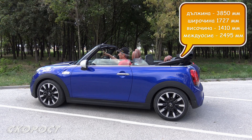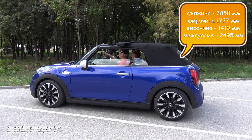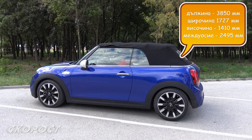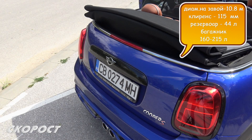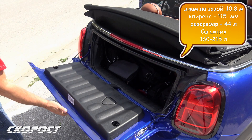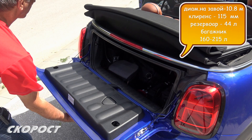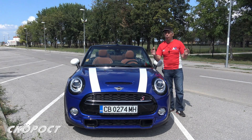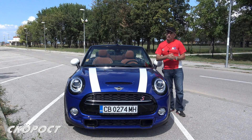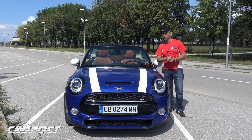The Mini Cooper S Cabrio is 3850mm long, 1727mm wide, and 1410mm tall. The wheelbase is again 2495mm. The turning diameter is 10.8m and ground clearance is 115mm. The fuel tank is 44 litres, and the boot volume is 160 litres with the roof up and 215 litres with it folded down. The boot floor is deeper, and its opening door can support a load of up to 80kg. Our photography equipment took up almost the entire boot, but there was still a little room for a small bag with everyday essentials or some cards — and there is still sun, so we can go for a drive by the sea.